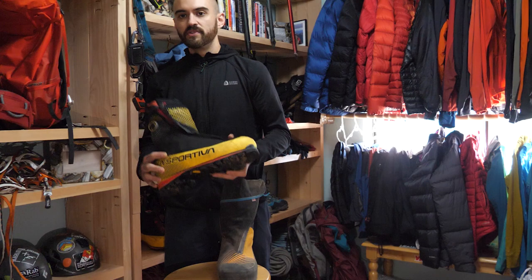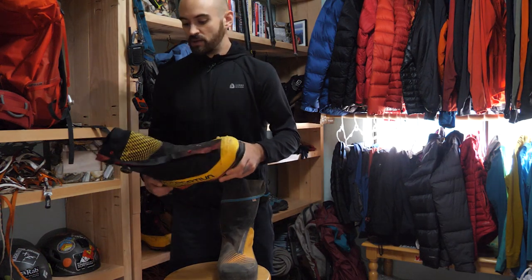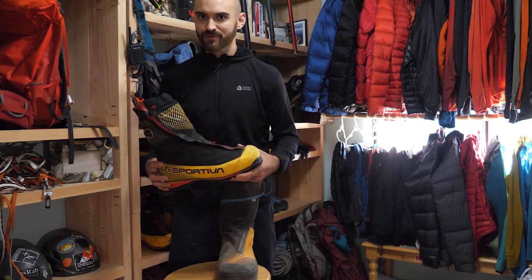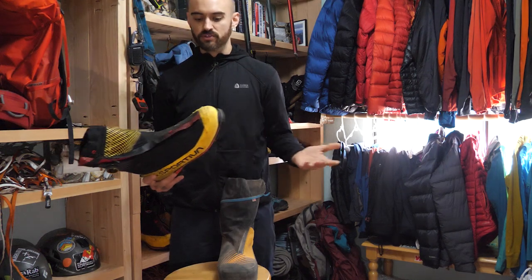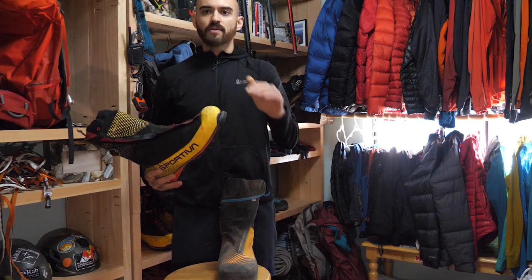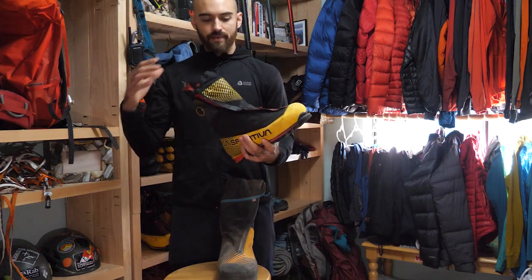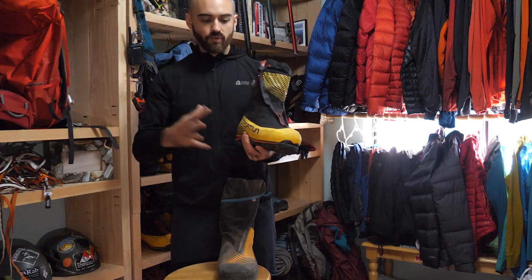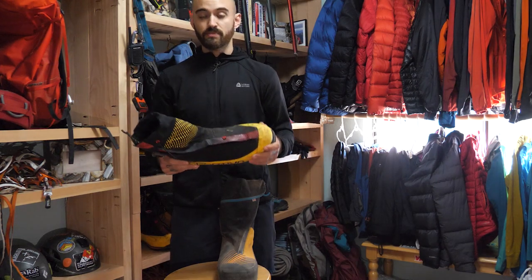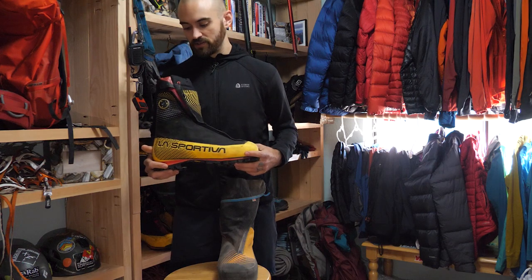On the G5 Evo, this is the second iteration. The previous G5 had complaints about not being waterproof, which is why I didn't own one either. I want my boots to be waterproof, especially on long days in the mountains. If you're coming down after the sun has nuked the glacier, you're going to be sinking and post-holing. I want the boot to be waterproof even when it's not raining or snowing — you will be below the surface.